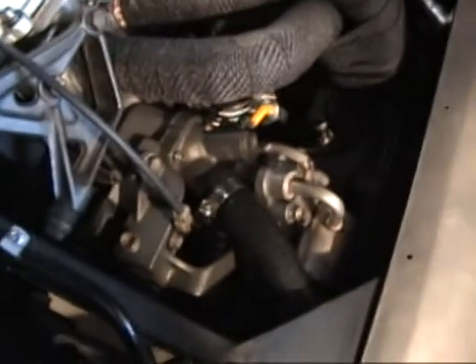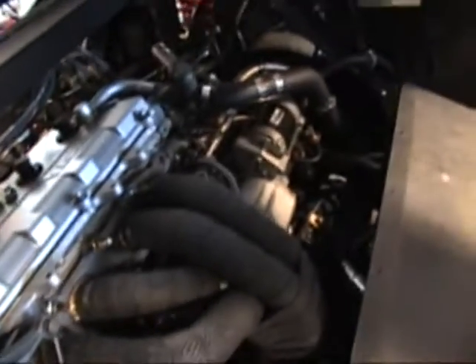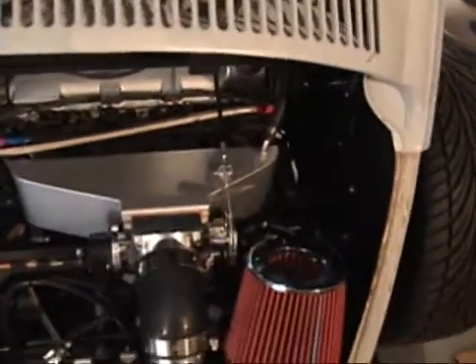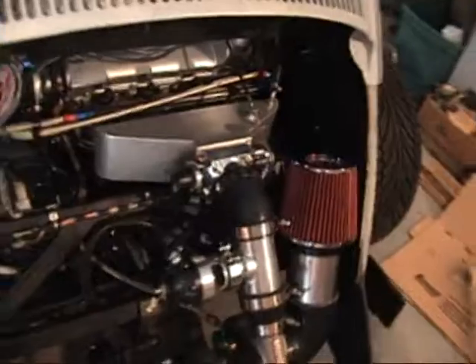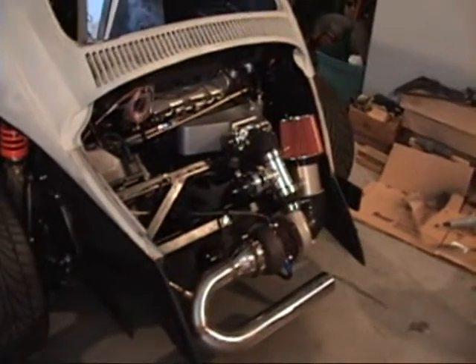Everything's put together here. Still waiting on a bushing for that shifter. Everything's been filled up — I've put all the oil in it, all the transmission fluid, and all the coolant. I had a couple of small coolant leaks and I've gone back in and fixed them. So it's full of fluids, there are no leaks, and we're ready to start working on the computer.